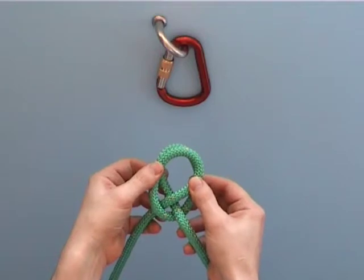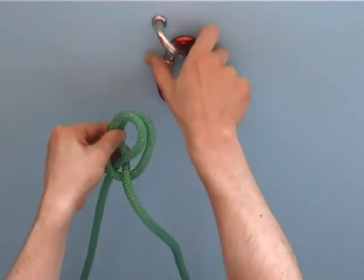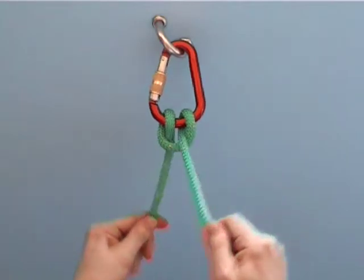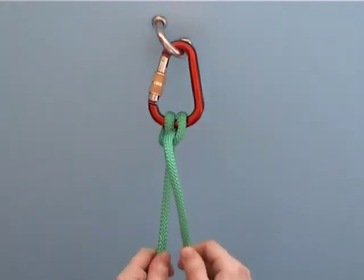This way, a clove hitch can be placed over an object or put in a carabiner, like this, for example. This rope is now capable of bearing loads from either end.